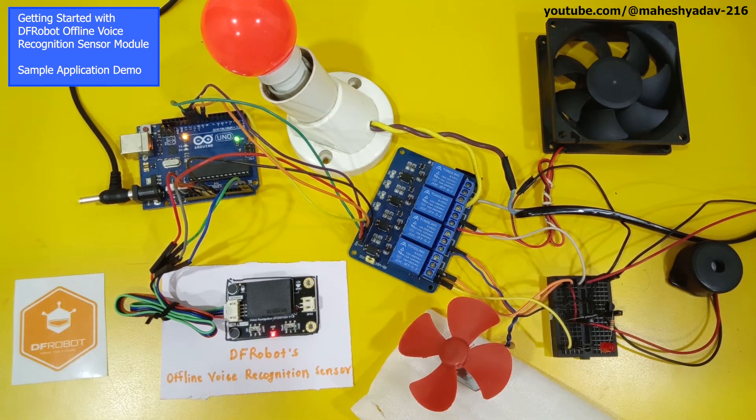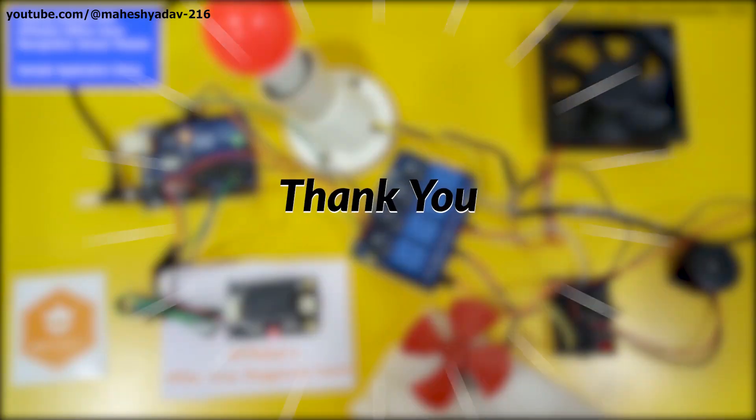You will get the schematic of this setup on the GitHub page — we will share the link in the description. This is just a tutorial; we will also make a full project using this DF Robot offline voice recognition sensor, and we will share the project link in the description as well. Thank you.